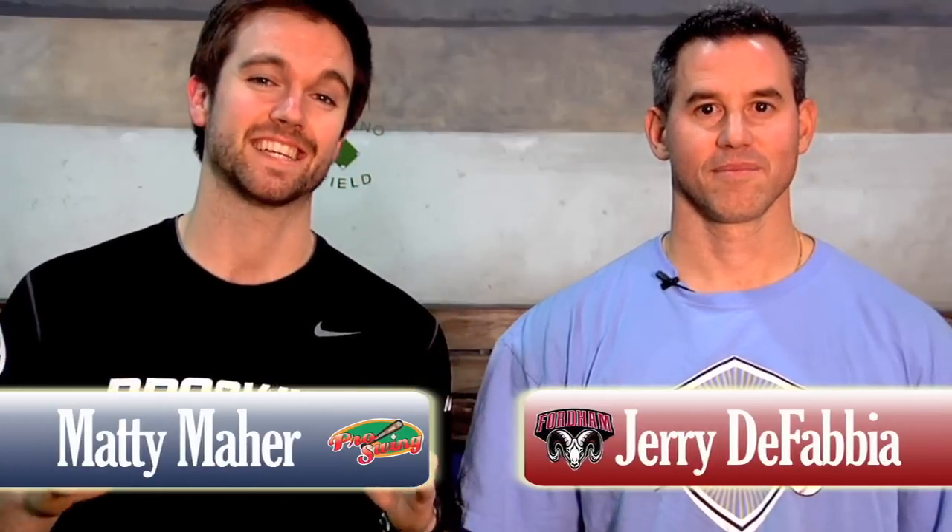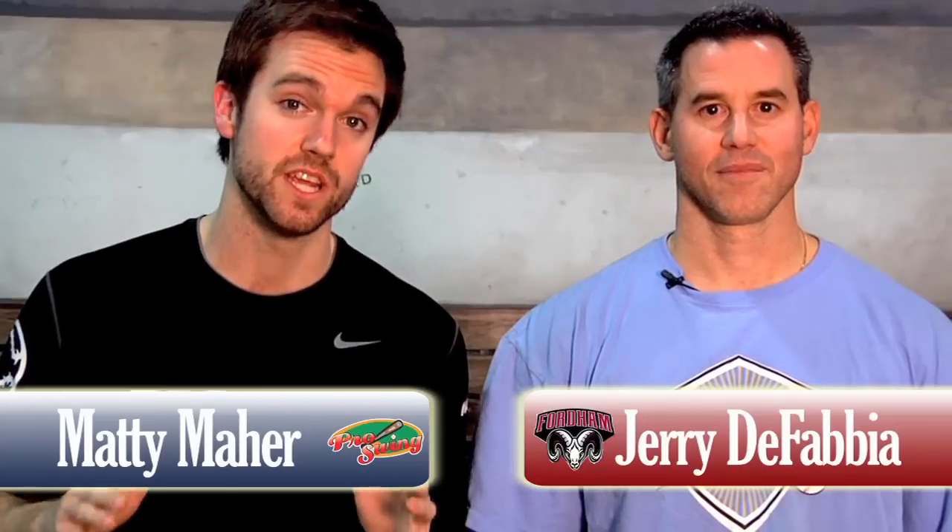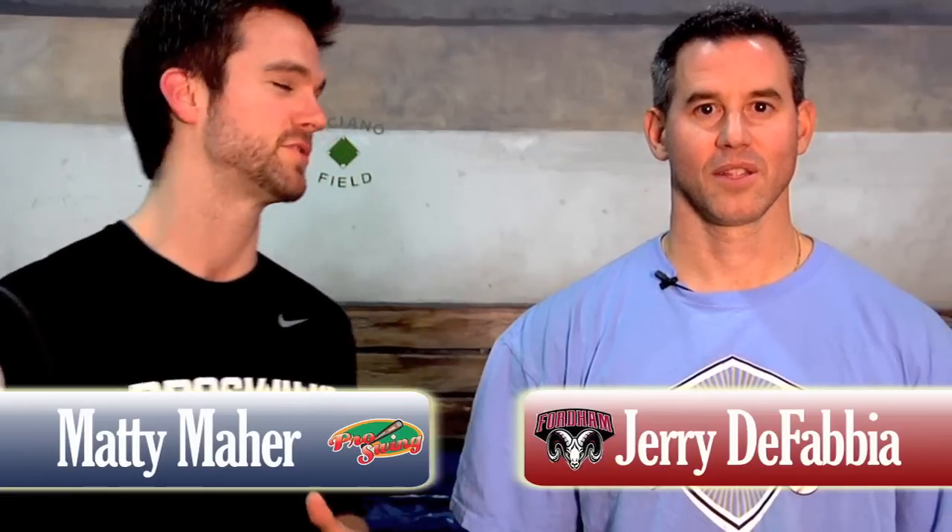Hey guys, it's Matty Ma from Pro Swing at Port Chester. Today we have a fantastic and much anticipated tip of the week: bunting. We got special guest Coach De Fabio. What are we doing today? Today we're going to talk about three different bunts: a sacrifice bunt to the first base side, a sacrifice bunt to the third base side, and the ever-famous suicide squeeze. Let's get right into it.